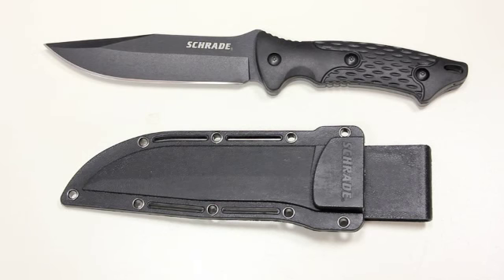Now if you follow Schrade on Facebook and some of the other social media outlets you know they've done a giveaway for this one already. This is the SCH-F30 with its kydex sheath down below.